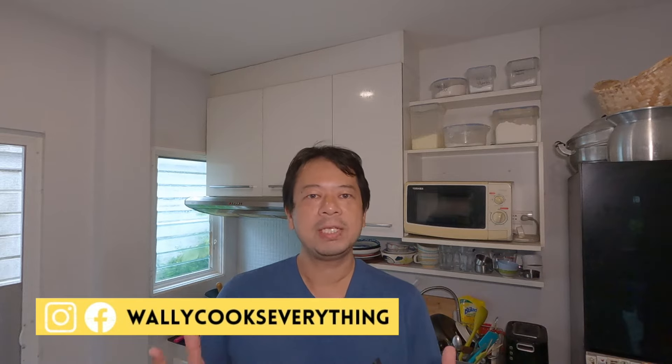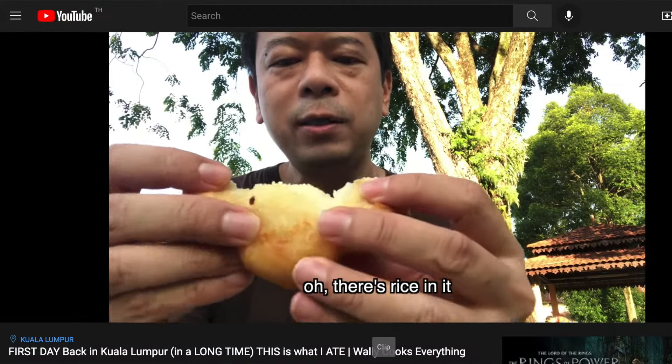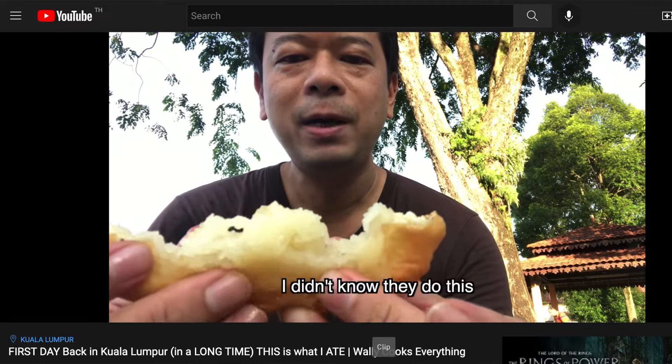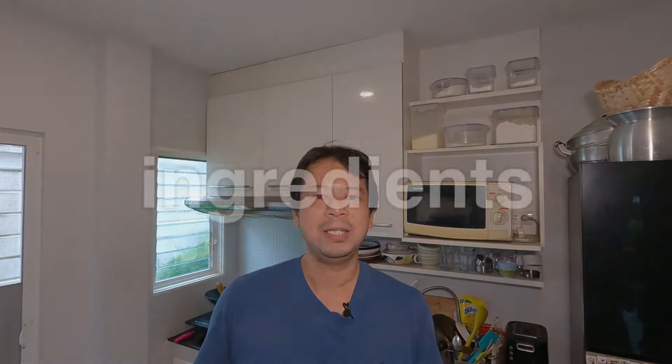There are a lot of ways to fill a sesame ball. You can add savory ingredients like roast pork filling, and of course you can put in sweet fillings like peanut butter, Nutella, and all the other good stuff. Last time I went to Kuala Lumpur I even found a food truck that filled it with sticky rice, and that's what I'm going to do next after I figure out what they added into the sticky rice to make it so tasty.